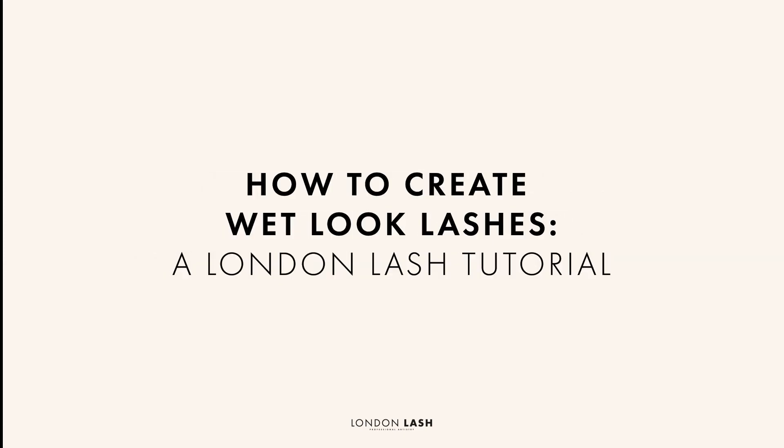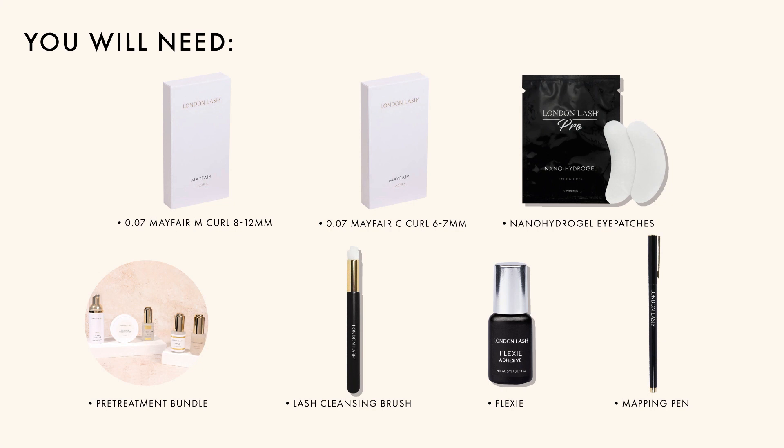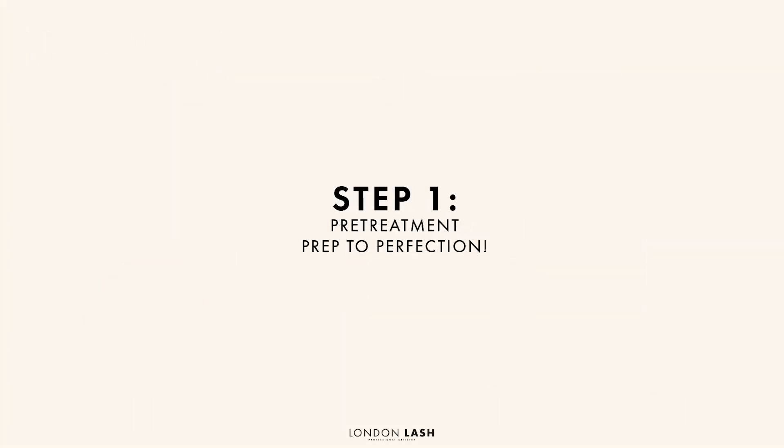Hi everyone, today we're going to take a look at how to create wet look lashes. Here's a list of everything you'll need to create this look — take a screenshot and add it to your basket at the end of the video.